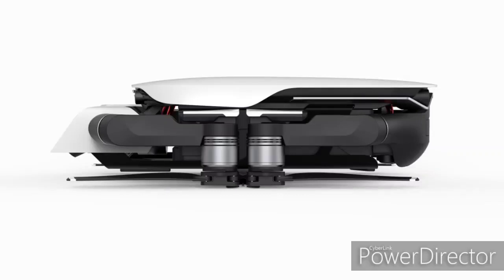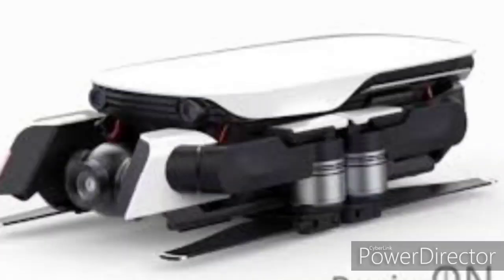The gimbal seems to have two protectors on either side that are actually attached to the legs. I don't think that's a great idea on DJI's part, but you never know. You can also see exposed wires, which I'm a little worried about, though I don't think it'll be as prominent on the final product.